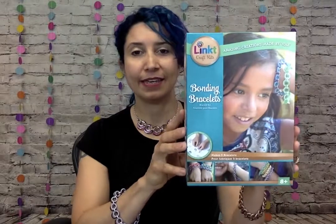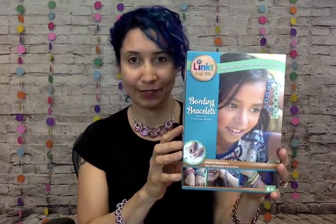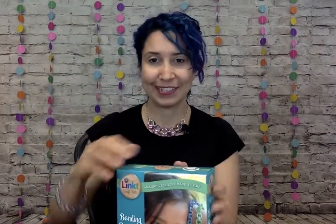Hi, I'm Rebecca and I'm going to be unboxing the Bonding Bracelets Kit from Link to Craft Kits by Neato. This kit has enough materials to make five bracelets in a variety of color combinations. Alright, let's check it out.